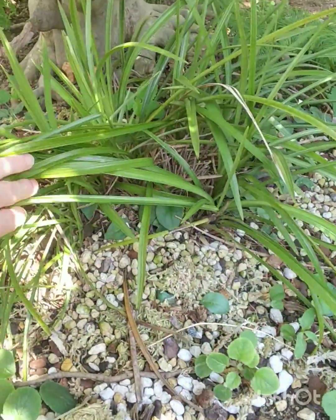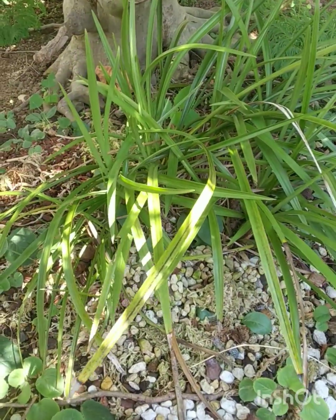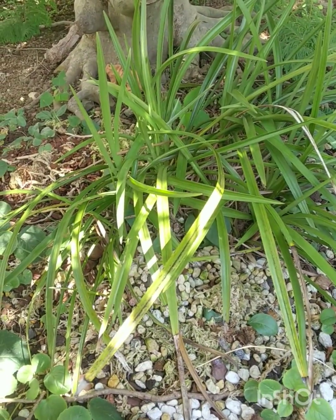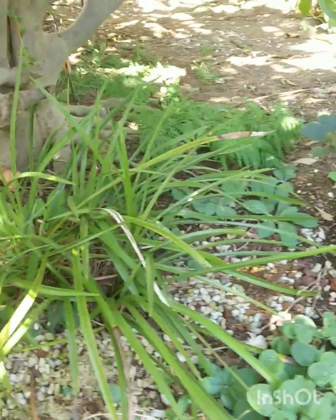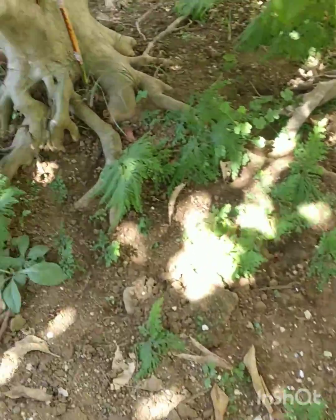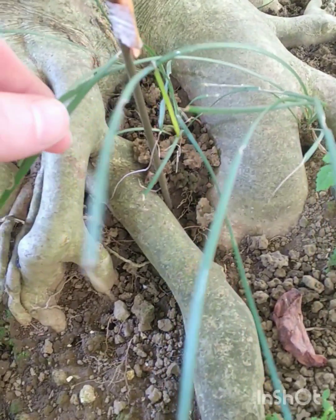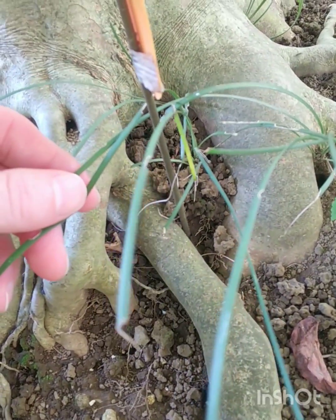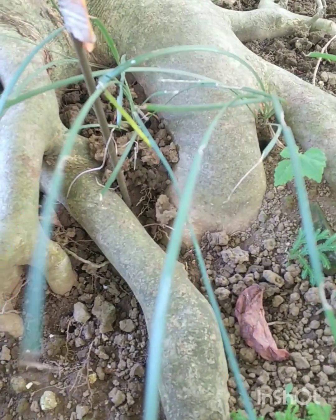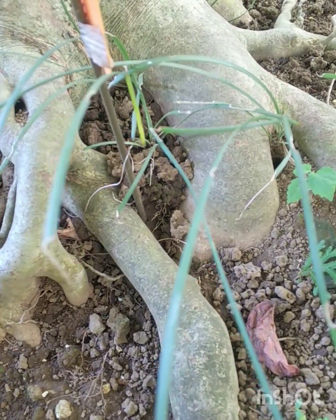I'm hoping that when it sets seeds — which it did last year — those seeds will just develop underneath here. I have marked where I think seedlings came up. I think these are seedlings, or it could be another plant in the garden. Maybe we'll know later.